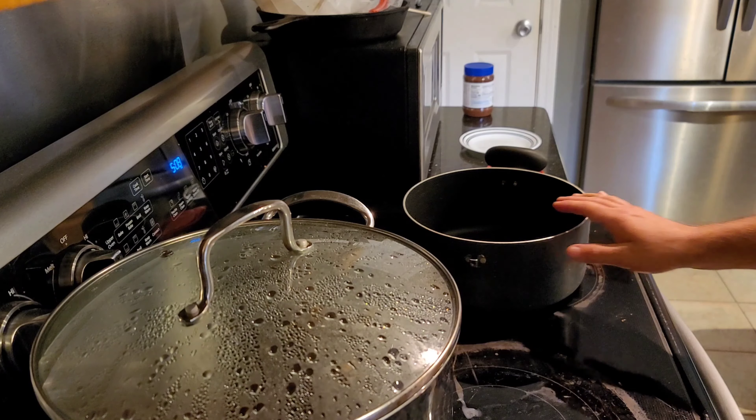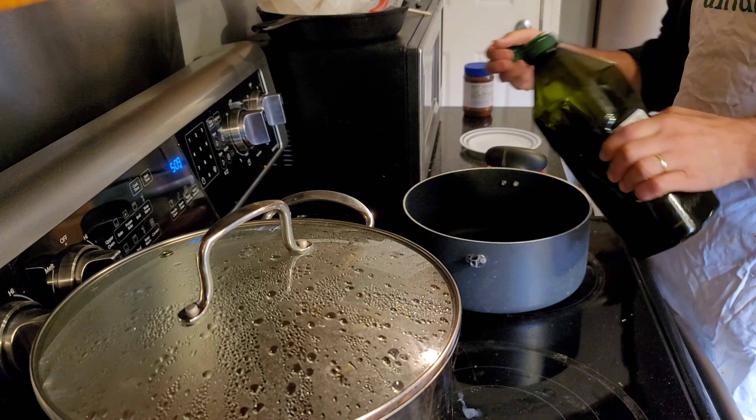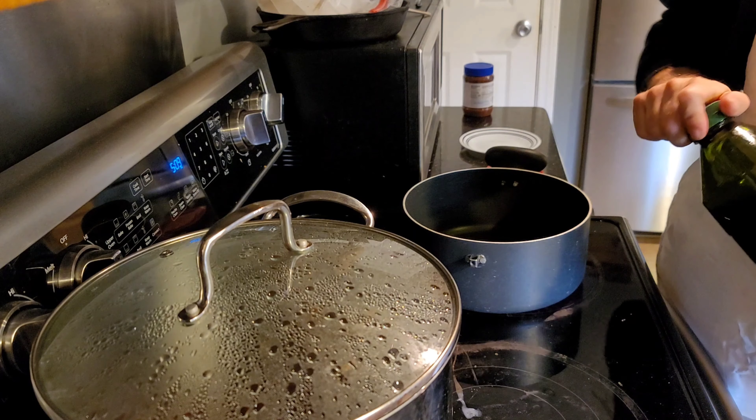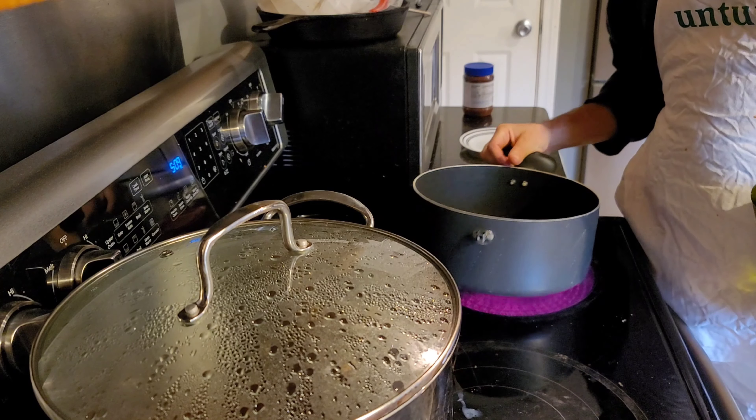We're going to put some olive oil in here and start warming it up. Put the olive oil in there — it helps to have the oven on. As you can see, olive oil in a smaller pot.